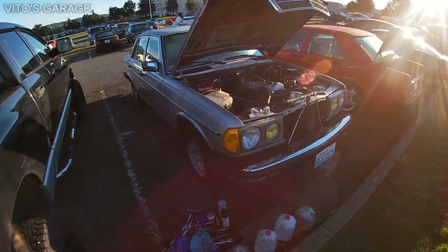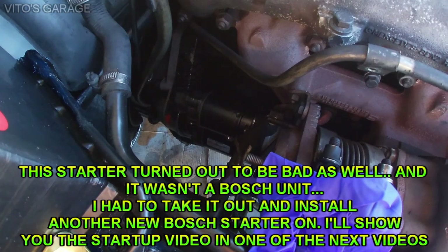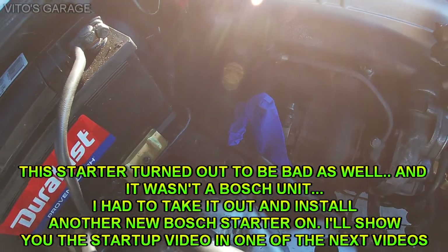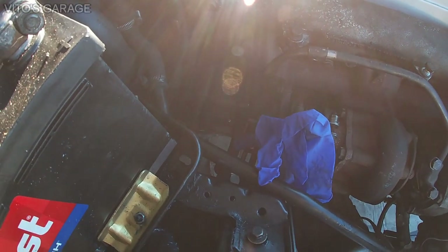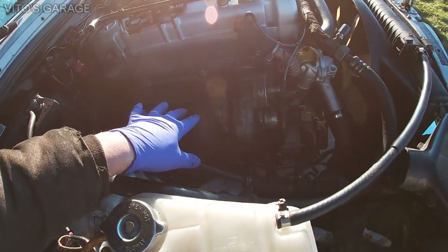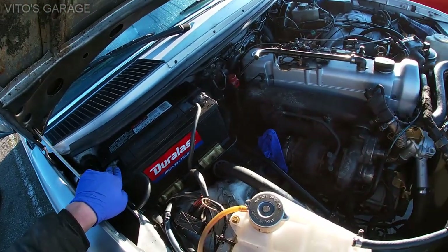I'm going to show you the progress. I already installed a brand new starter — I finally got the right starter for this thing. It's a Bosch starter sitting right there. I already reconnected everything: all the bolts, and I put copper paste on all the bolts before installing them. I also installed all the electrical connections — the 12-volt cranking wire and the battery cable. Now I'm going to show it to you. I made sure there's nothing in the turbo; I took the rag out. The battery is reconnected and I'll show you how this thing runs.